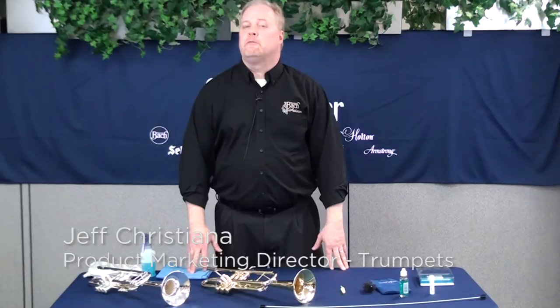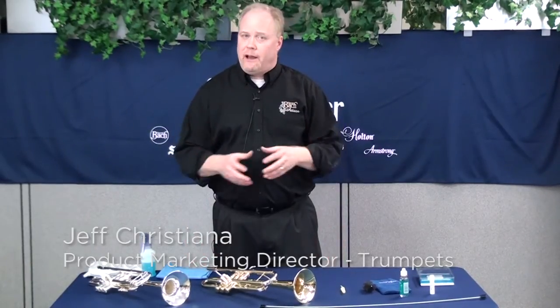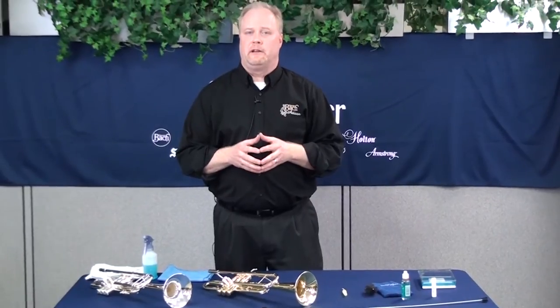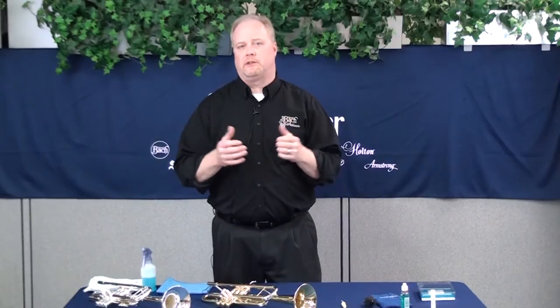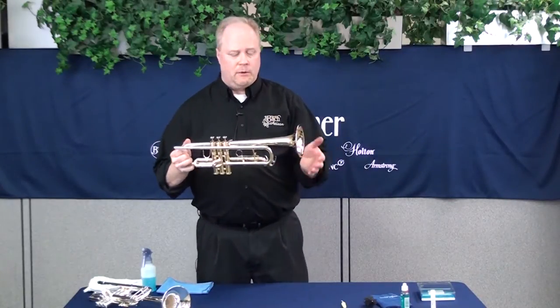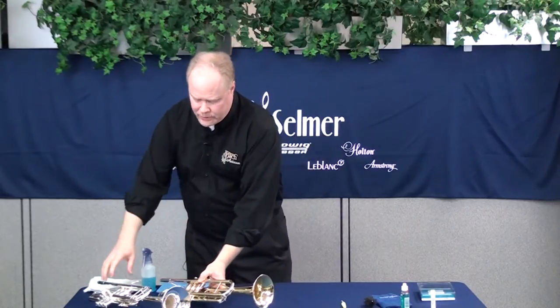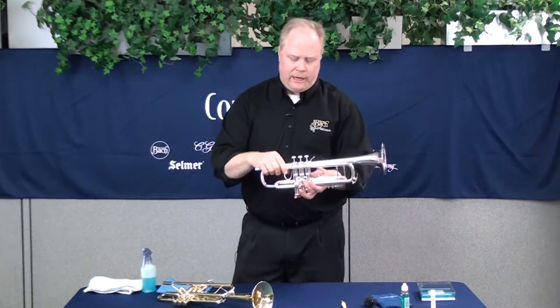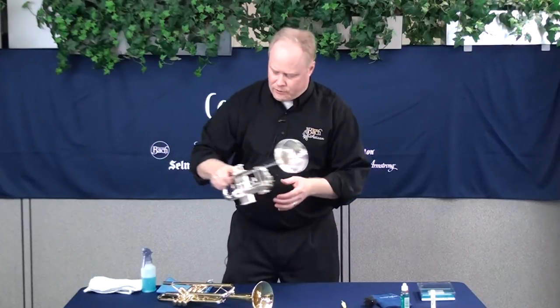Hi, my name is Jeff Christiana. I'm the Director of Marketing for Trumpets here at Kahn Selmer. I'm going to talk to you about how to maintain your trumpet on a daily, weekly, and monthly basis, so that you've got years of quality use out of your Kahn Selmer instruments. I've got a couple of instruments to demonstrate today: the King 601 Student Trumpet made in Eastlake, Ohio, right here in the USA, and a professional Bach Stradivarius 180S37 made in Elkhart, Indiana.